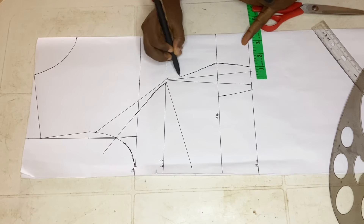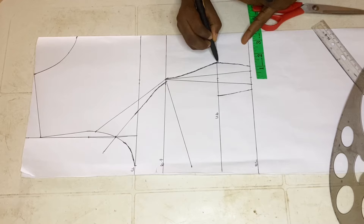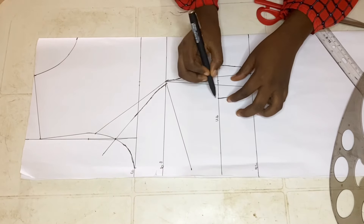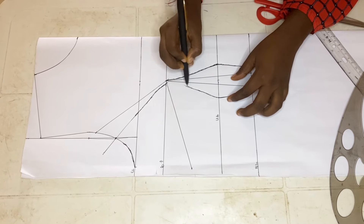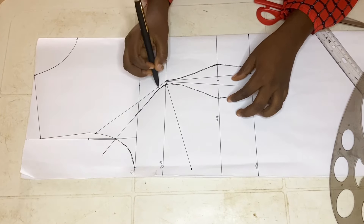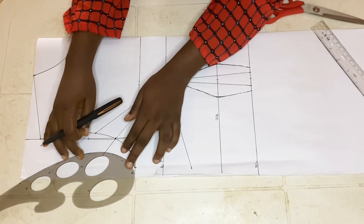From the underbust, make a curve towards your bust point just the way I'm showing. You have to smooth it — one thing you don't want to have on your bustier is sharpness because it's just going to mess it up. Towards the center, follow the way I'm curving it — you can see it's not totally round and also not straight — just to ensure there's no sharp end towards the bust point.